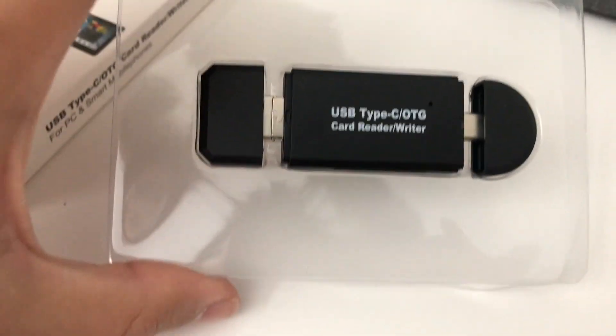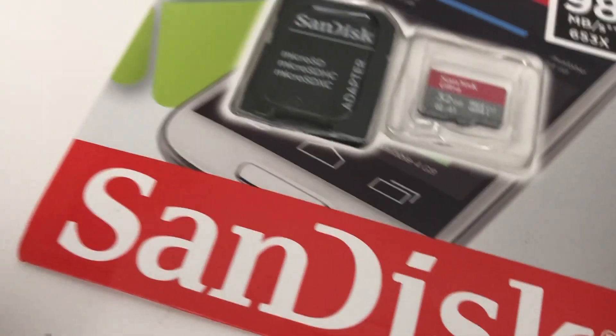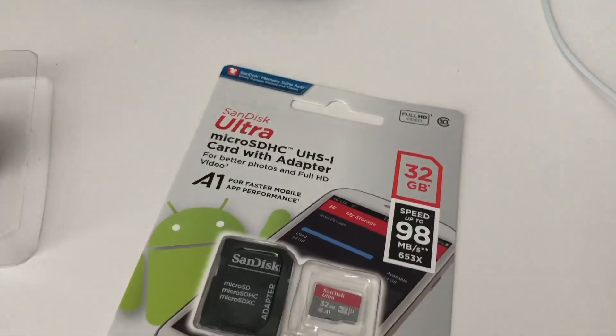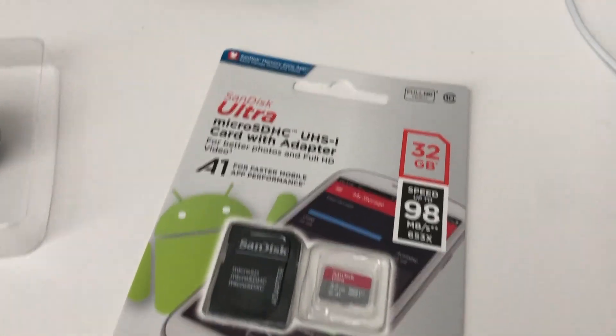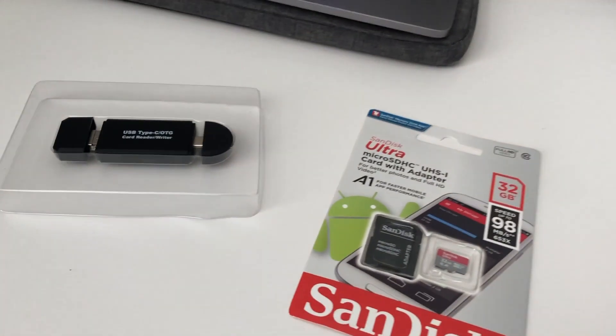...get a micro SD to USB card type reader, just with an SD slot. So that's basically the method I'm going to be using.